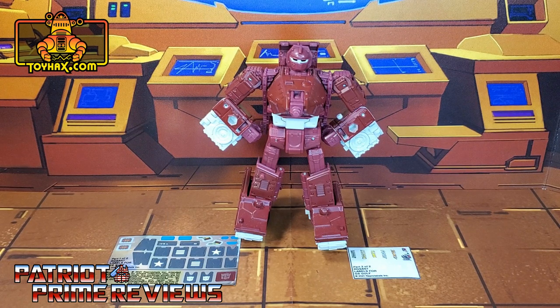Now on to the decals. The set we're looking at in this video is for Transformers War for Cybertron Kingdom Warpath. This decal set includes two decal sheets, one on foil backing and one on clear. So now without further ado, let's take a look at Warpath both before and after toyhacks decals. And welcome to Patriot Prime Reviews.